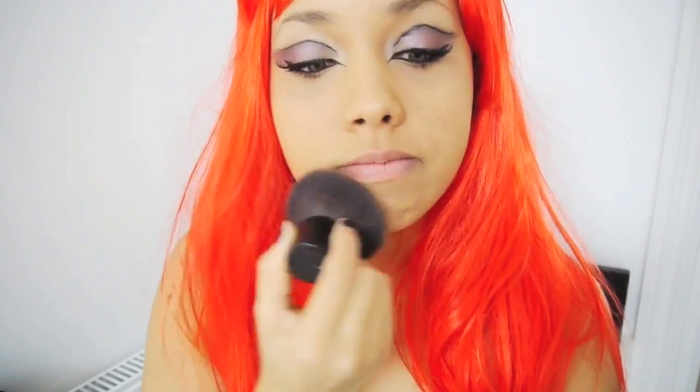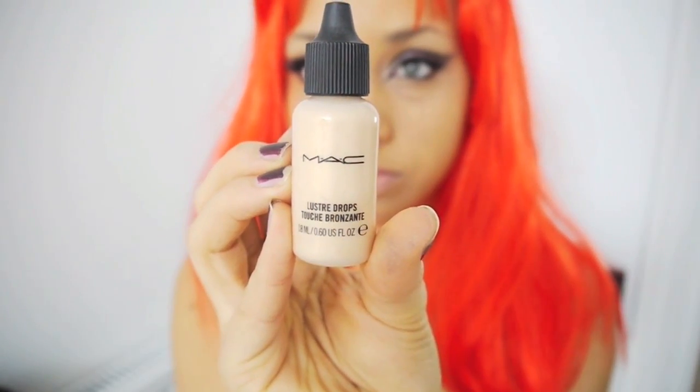Then I'm going in with my powder — use any powder. Quite heavy and quite full coverage; I don't want any blemishes showing through. I want it to look perfect. I'm using MAC Lustre Drops to add a little bit more dimension back into my face, as it was very, very matte from the powder.